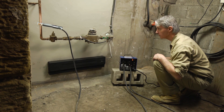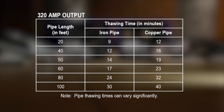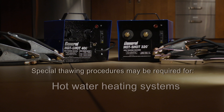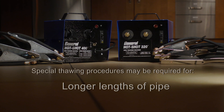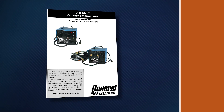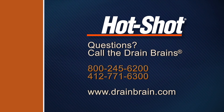Monitor the equipment during the thawing operation. Keep in mind that no two thaws are alike — there are a lot of variables. Thawing times will vary depending upon type of pipe, diameter, gauge and length of cable. Copper pipe will not heat as fast as iron pipe, so allow 30% longer thawing times. Special thawing procedures may be required for hot water heating systems, baseboard systems, larger diameter pipes and longer lengths of pipe. Two machines may be connected in series for longer lengths of pipe or parallel for large diameter pipes. For additional information, read the complete instruction manual or call the Drain Brains at General.